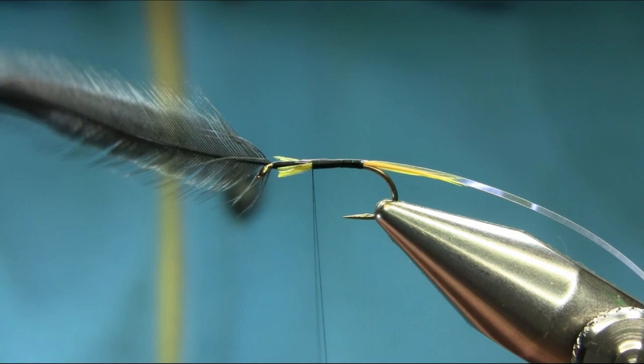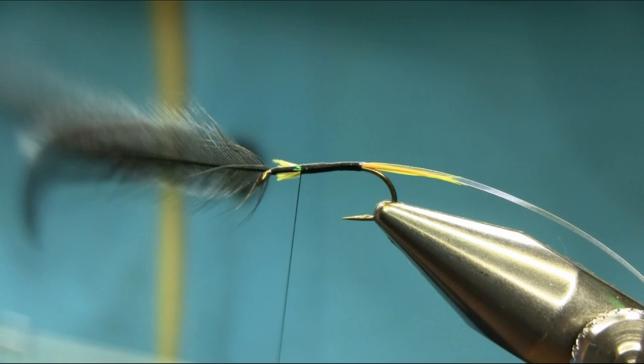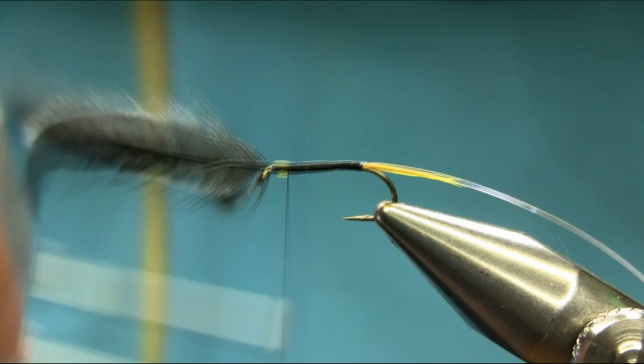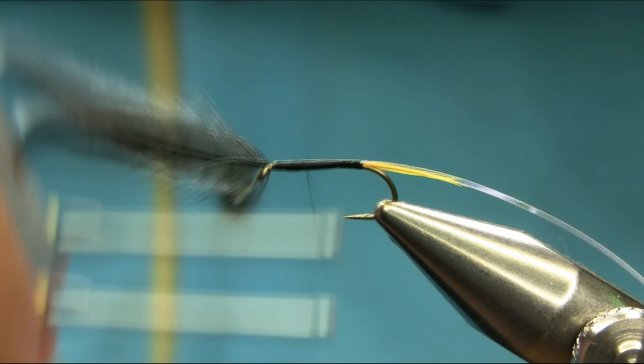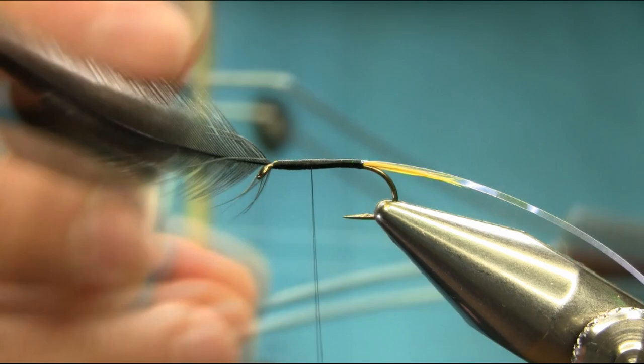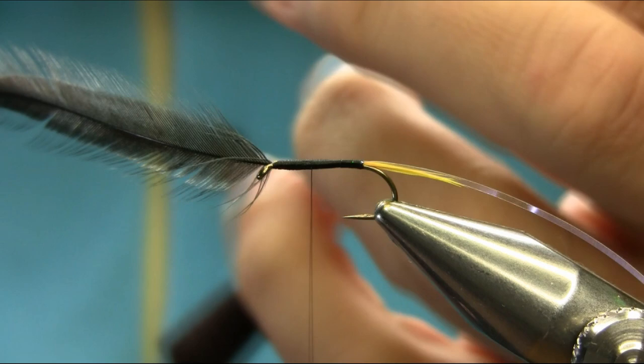Unwind your thread, open it up. Once you've done that, just level up the body. For catching the ribs I'm using mono thread — about one and a half to two pound mono thread.